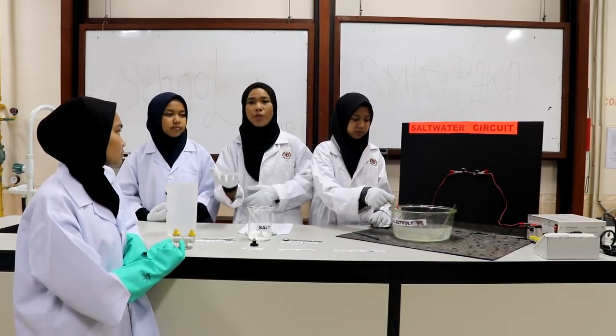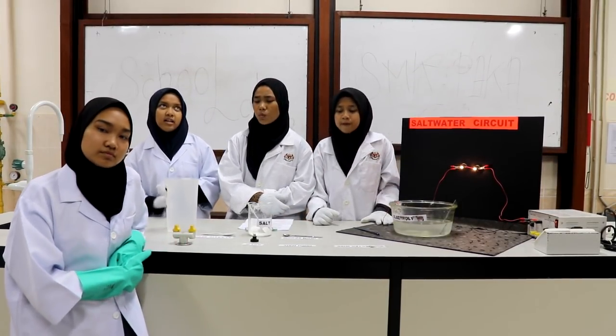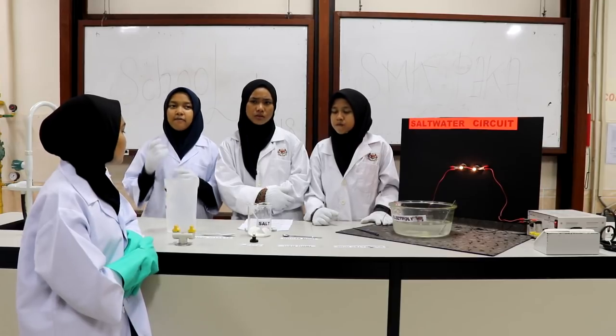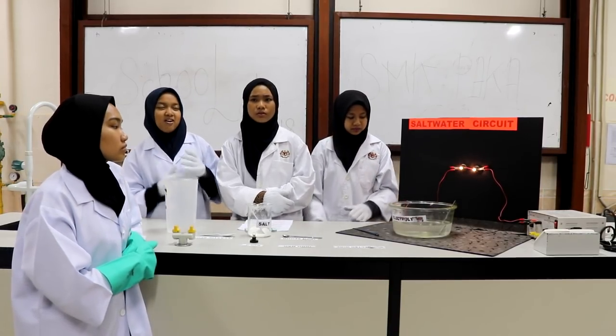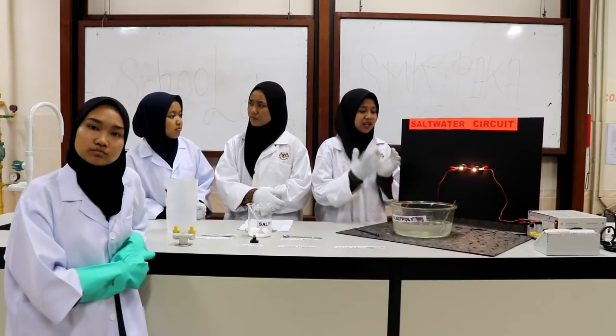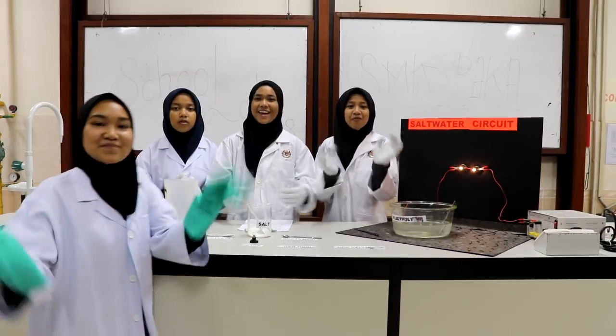Application of the salt water circuit: it can be used as a tool to test for the removal of salt from ocean water. So I think our experiment is already done and complete. That's all from us. Bye!